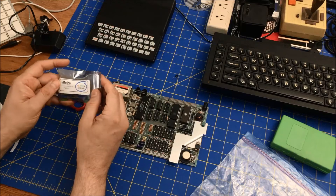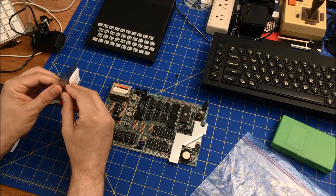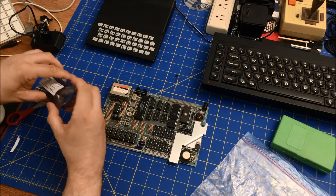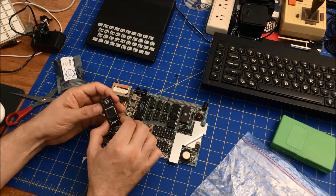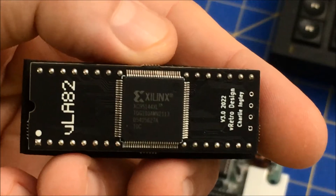We have the replacement ULA. Here it is — look at that. Let me zoom in on it. It's running a Xilinx processor.